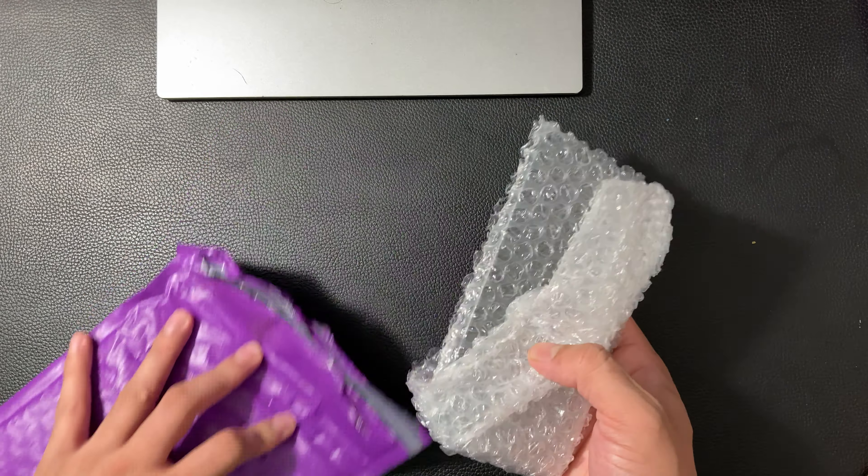If a seller has no ratings, or it shows they recently joined, and they're trying to sell an iPhone 11 for $100 or $200 — and it's really cheap — I wouldn't buy it. And if someone is asking you to send a payment outside of Mercari, don't ever do it. Those are scams, so stay away from those.